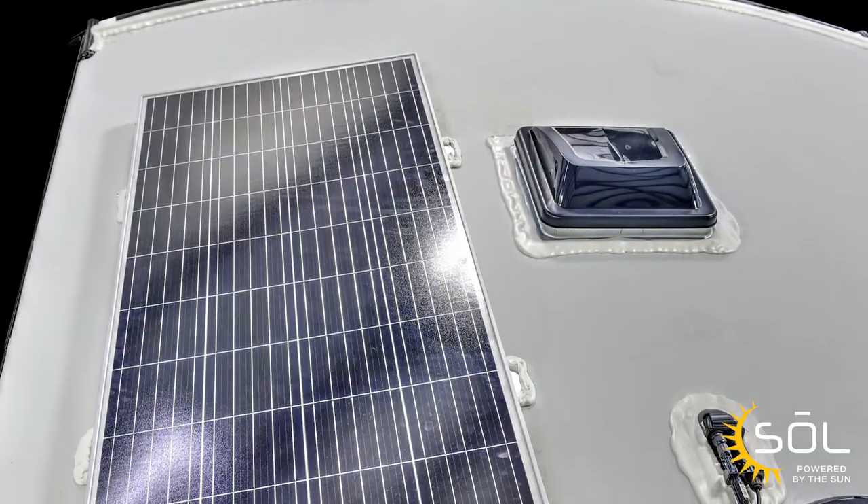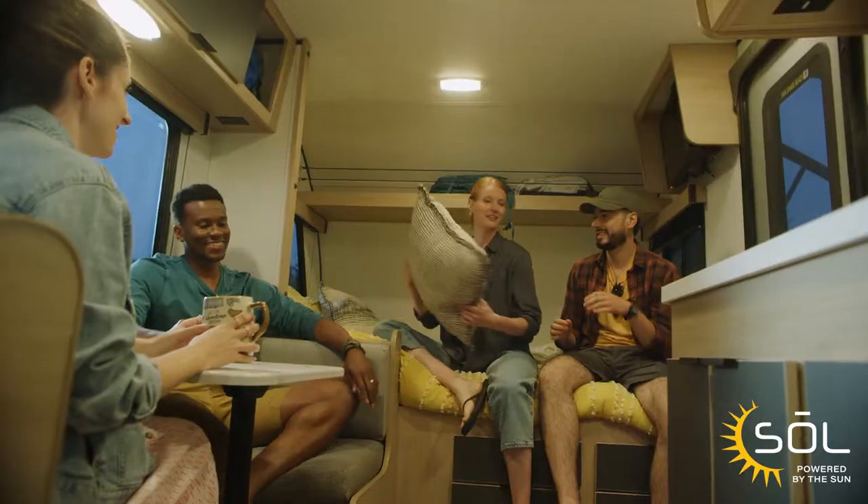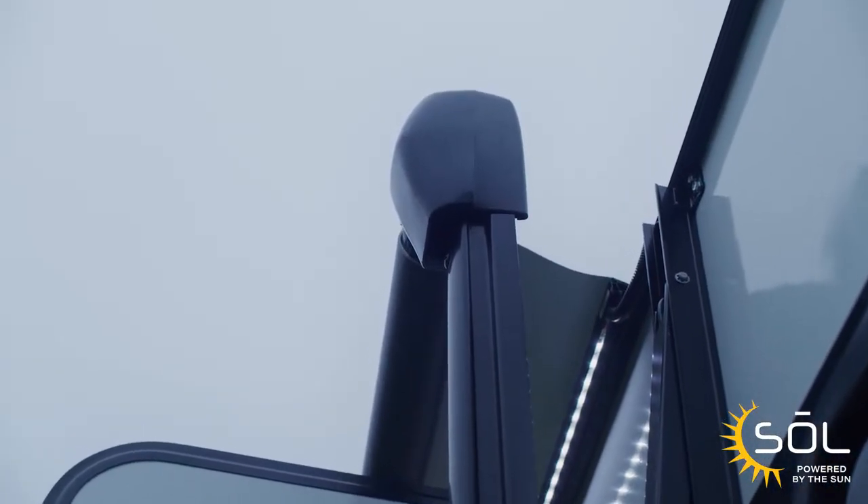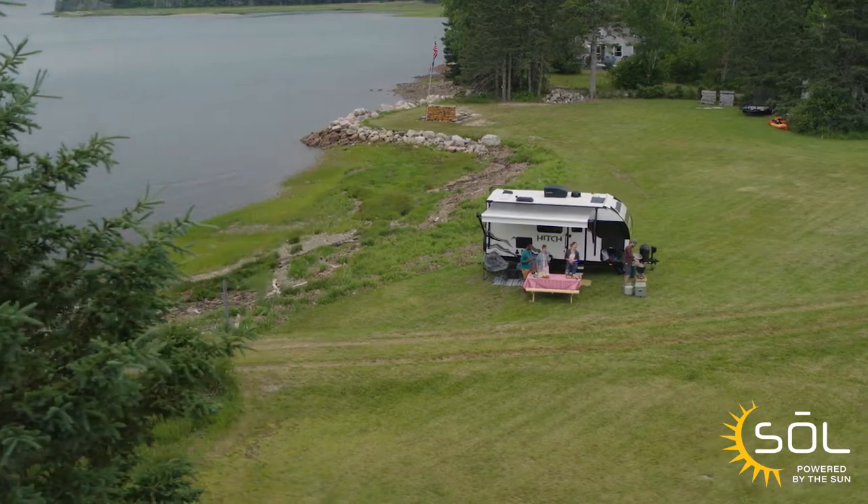Sol 190 is a single 190 watt panel. What it can do for you is it keeps your battery charged, allows you to operate any 12 volt items — items like your awning, your front jack, your stabilizers.